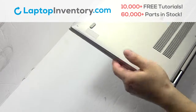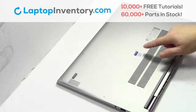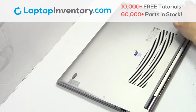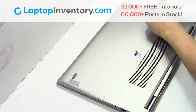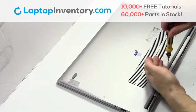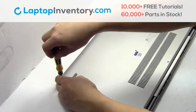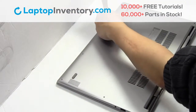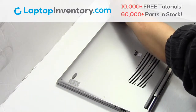Turn the laptop over. Remove the screws.